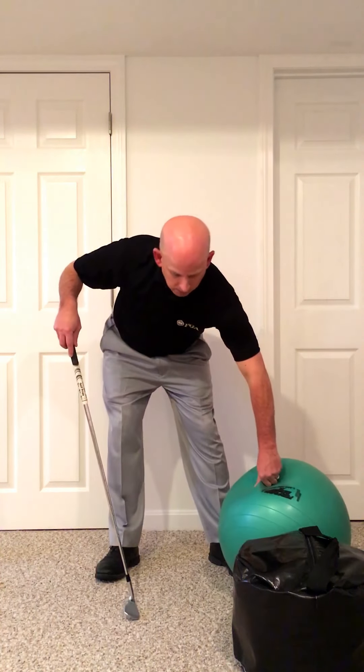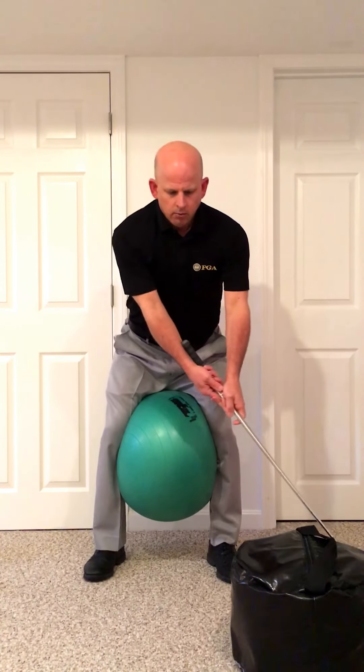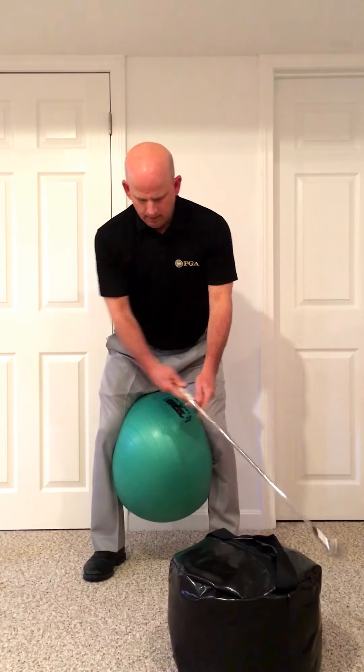We've got a Swiss ball, 55 cm. We're going to put it between our legs — it's slightly deflated. We've got a club and an impact bag. The impact bag is going to be placed right around where impact would be with the ball.